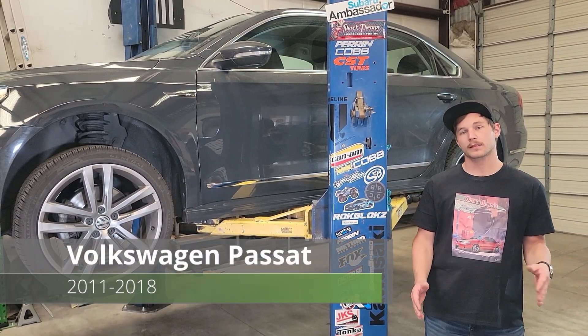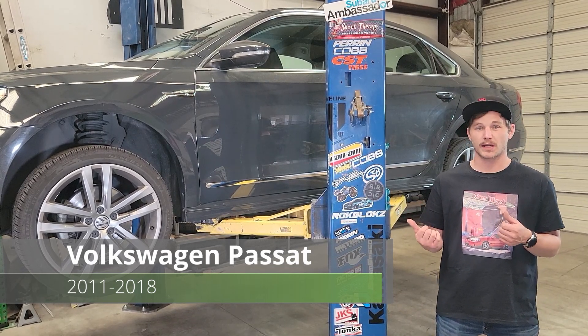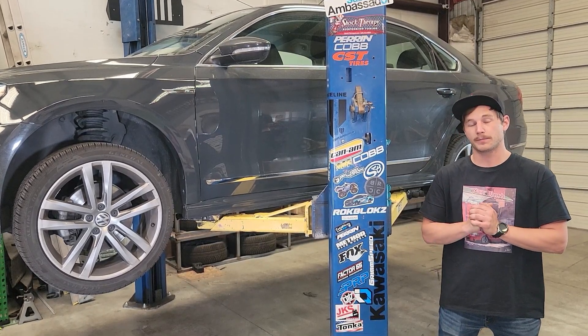Hey guys, it's Caleb from Rockwalks. Today up on the lift we have a 2017 Volkswagen Passat. We're just going to take you along for the ride and show you how to install our mud flap kit.